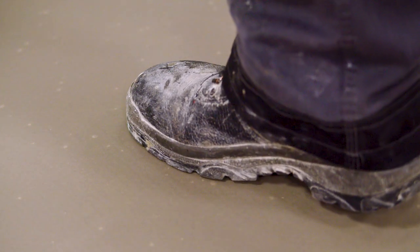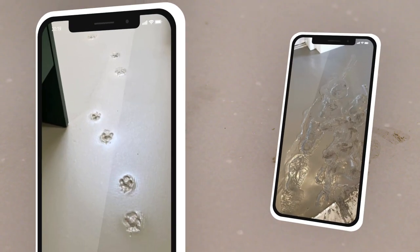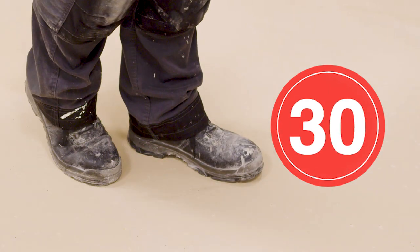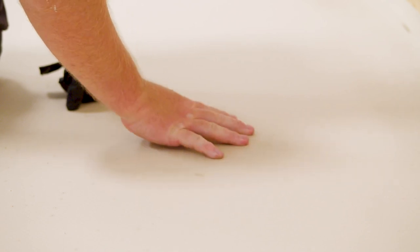We've all had at least one job where your perfectly prepared floor has been accidentally ruined by a customer, a family pet, or maybe something more unusual. Ardex K55 Fast is walkable in as little as 30 minutes, which means your floor will be back in action in no time at all, helping you to avoid those annoying and costly mishaps.